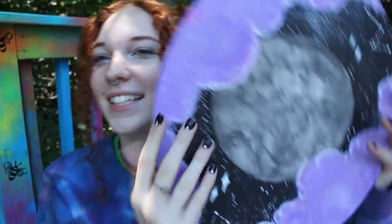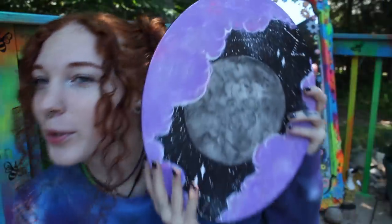Hi guys, I love you. Today I'm going to teach you how to paint this little watercolor moon and I'm going to teach you how to paint all this. I hope you enjoy the video.